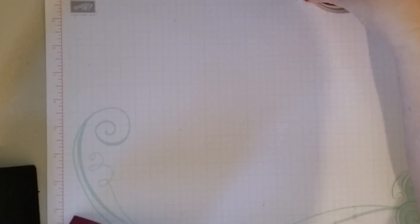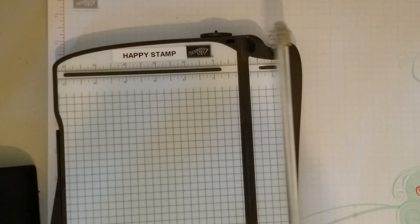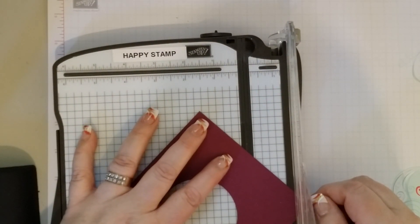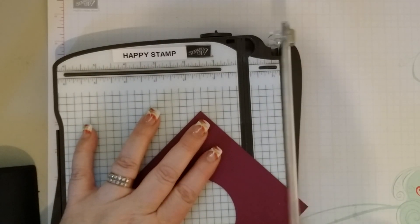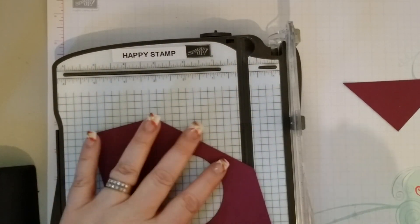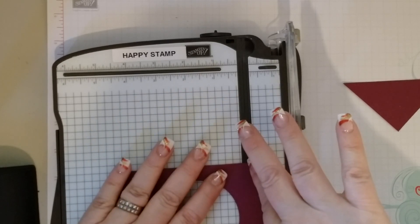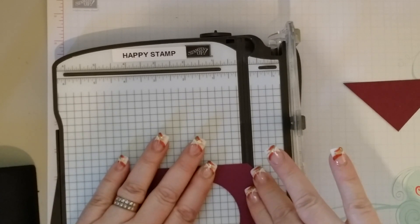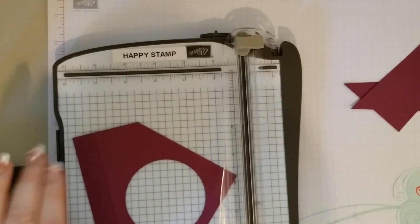Now we will bring in our paper trimmer. We are going to take this first pencil line and put it in the groove, and then we are just going to slice off that corner there. We are going to do the same thing — this pencil mark goes in this groove up here, this one down here, and we will just slice off that corner.